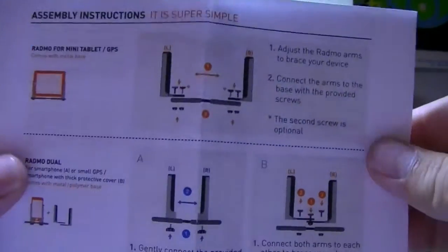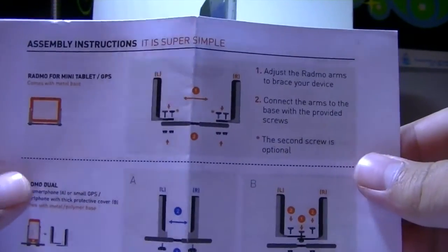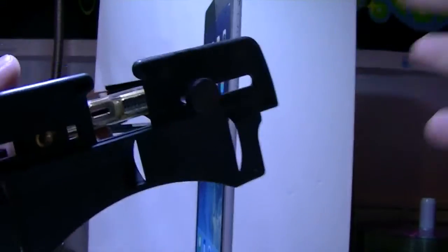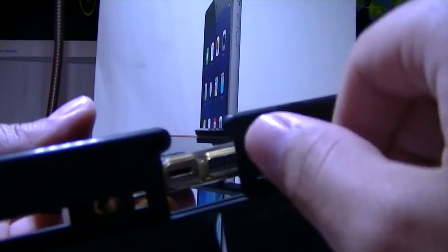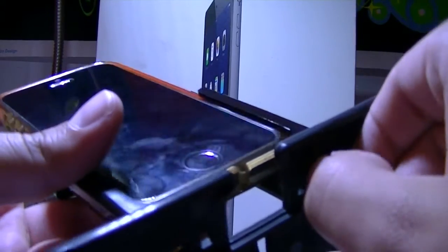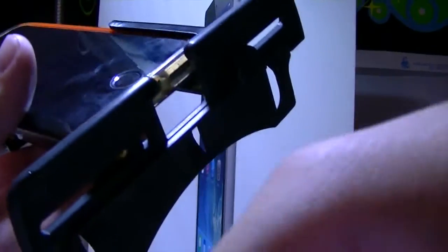I'm going to assemble this and then return. Okay, so I've got it with my phone in — all you have to do is just slide the arms together, very easy, and then twist and screw them in. I have my phone in place so I know exactly where to screw these in, but you can do it the other way if you like. And voila — there we go. If you want to take out your phone, just slide it off. Slide it on.